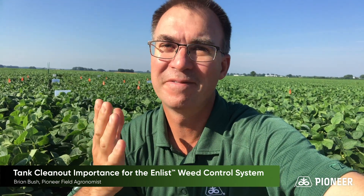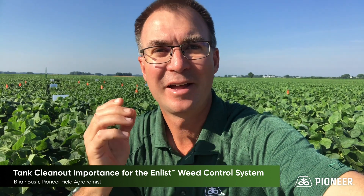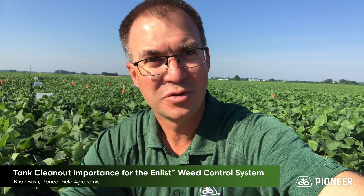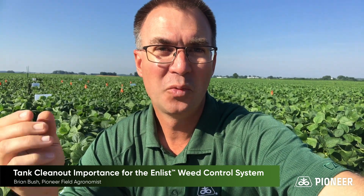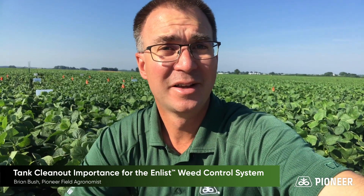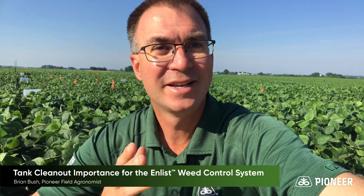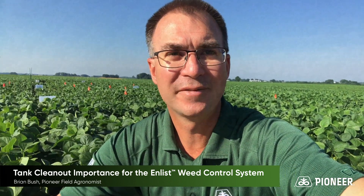Hi, Brian Bush, field agronomist for Southern Indiana. Wanted to talk to you today about tank contamination, comparing the 2,4-D Enlist system with the Dicamba Xtend system here. Got a nice field demonstration here behind us. I think it's worth taking a look at how important tank clean-out is to crop safety.